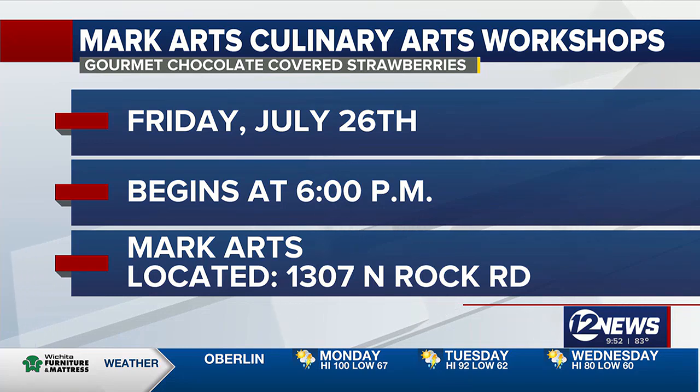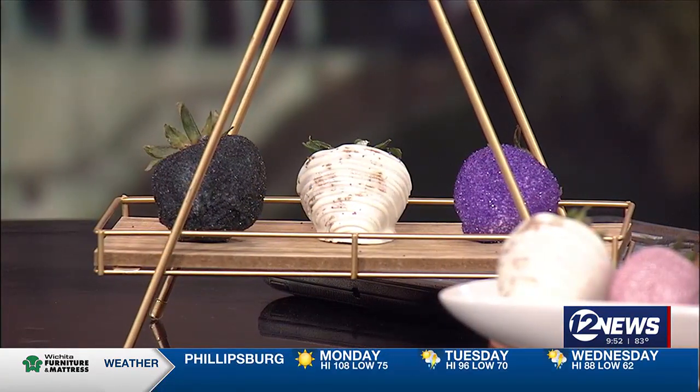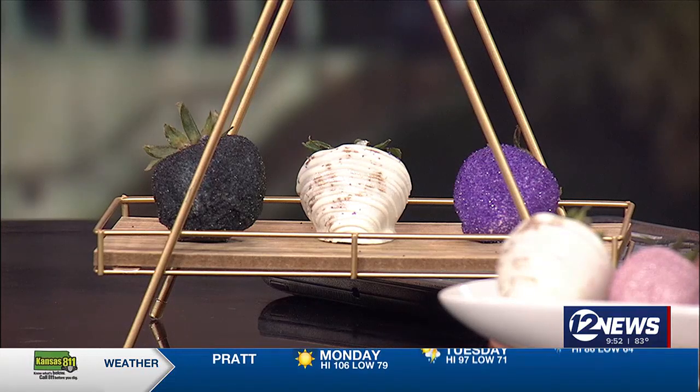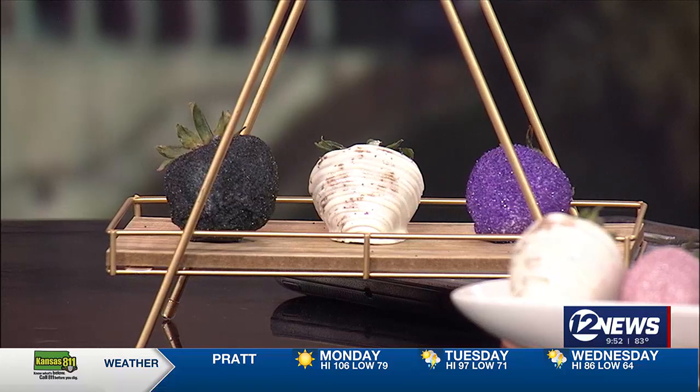It's also a great fun time — girl time. Nicole also offers a dip and sip event that's the same concept: learning how to dip chocolate-covered strawberries, but dipping and sipping at the same time. Oh my gosh, you are totally speaking my lingo there.